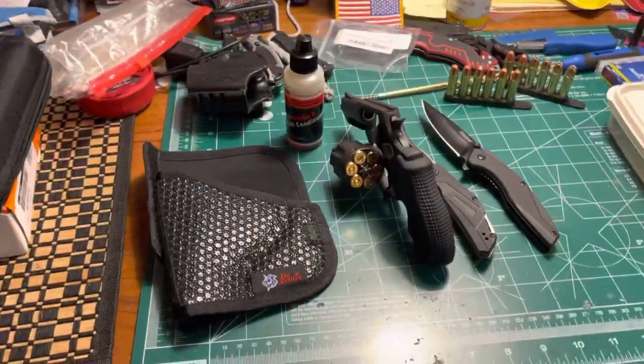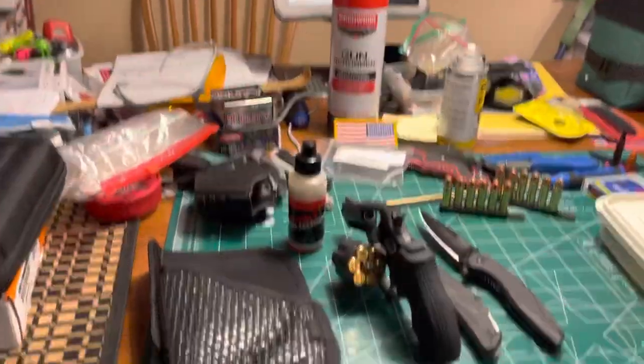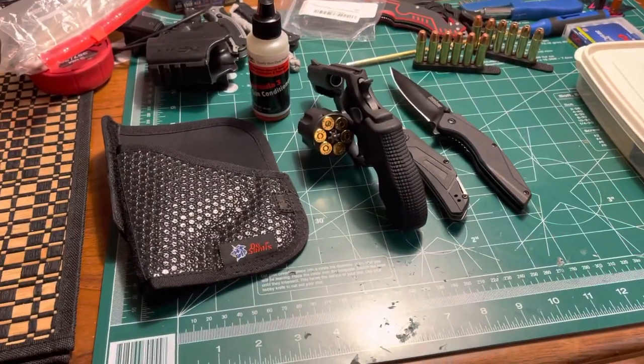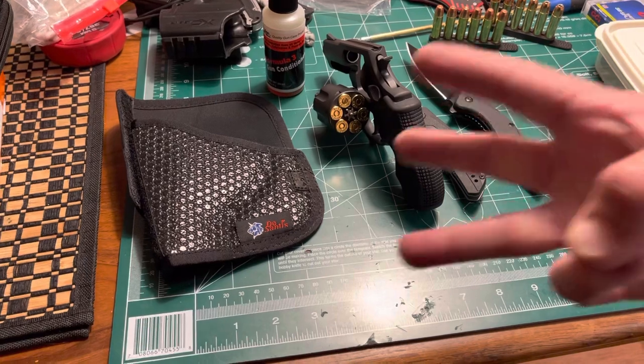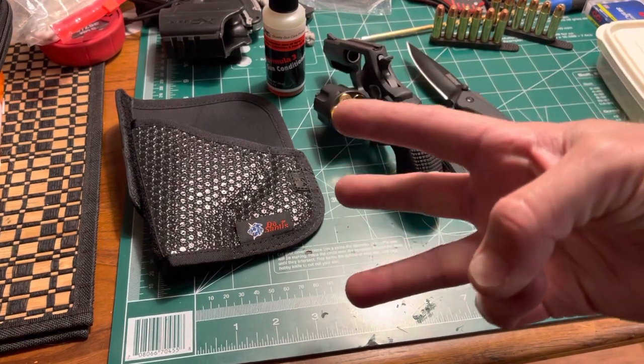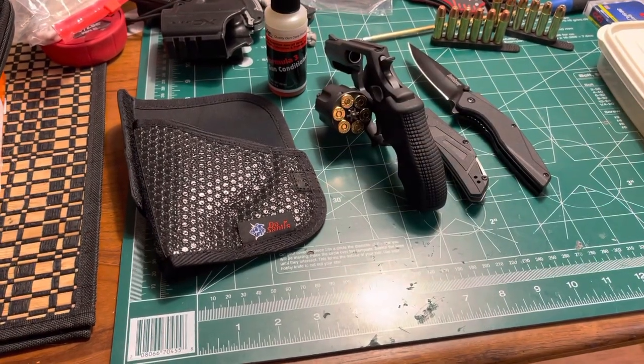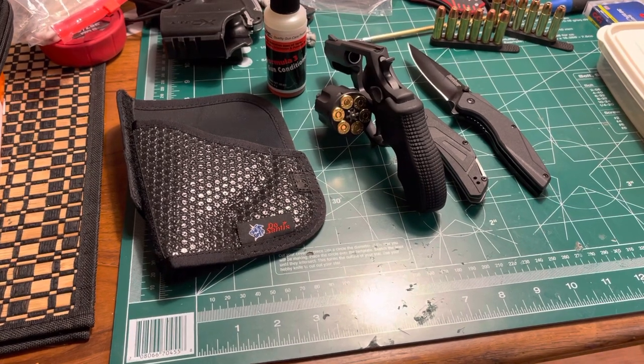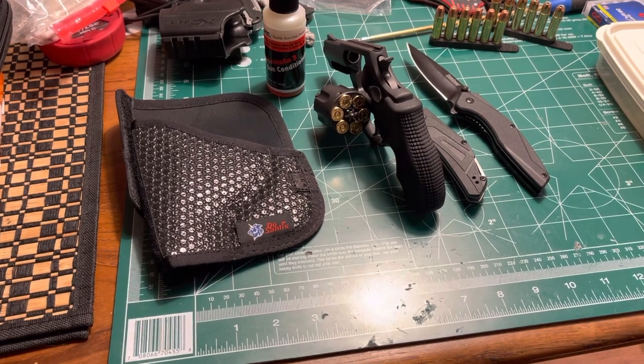Welcome to Politically Homeless Gun Reviews. Take three — the first couple tries didn't work too well. Hopefully this will be my last time attempting this.